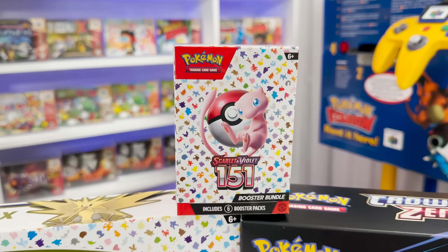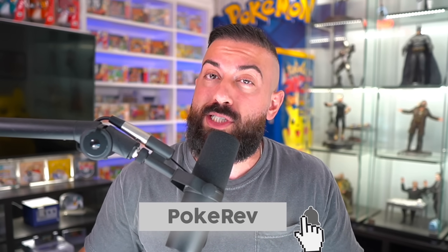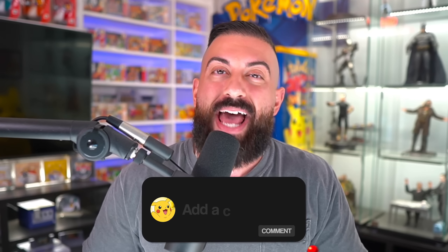Before we do that, I just wanted to let you know that I'm going to be giving away one booster bundle of 151 to one subscriber. If you'd like to enter the giveaway, all you have to do is number one, smash the like button. Number two, make sure you subscribe to the channel with notifications on. And then number three, leave a comment down below in the comment section.